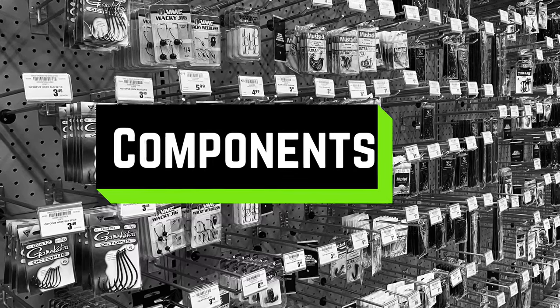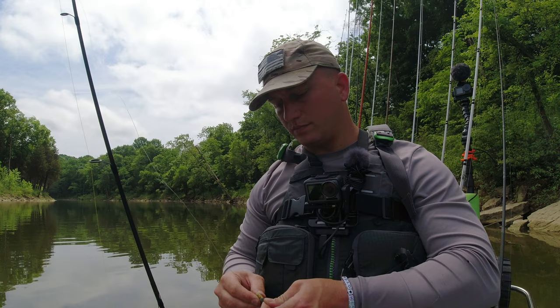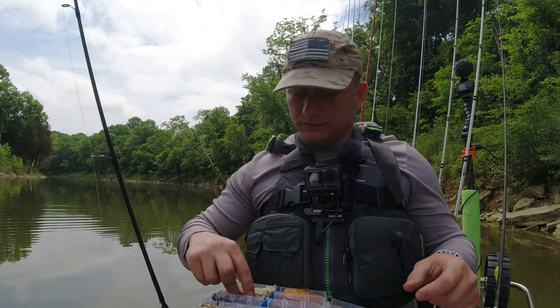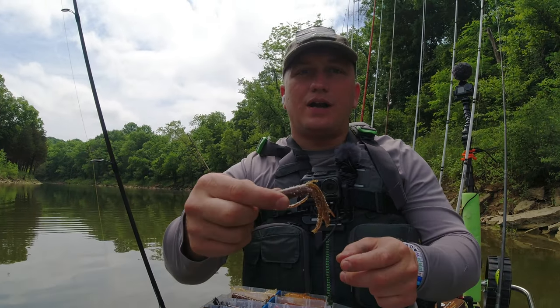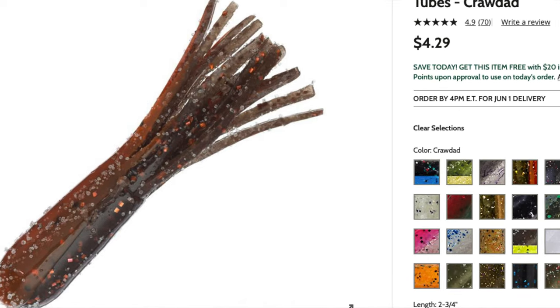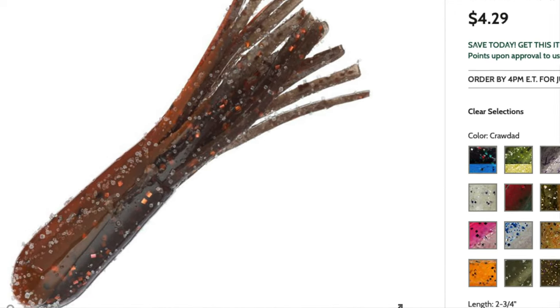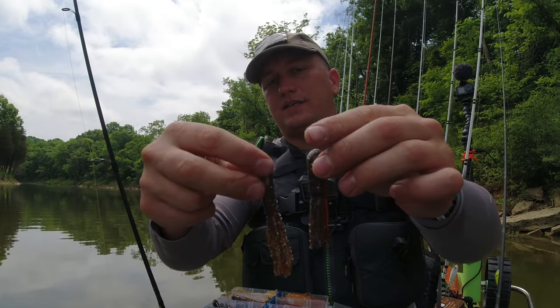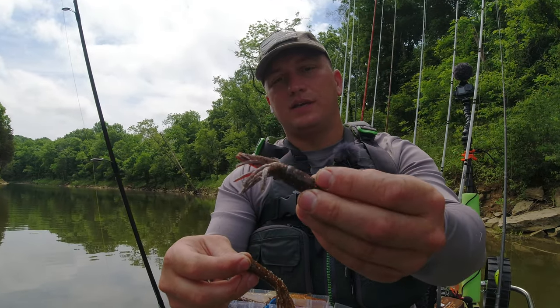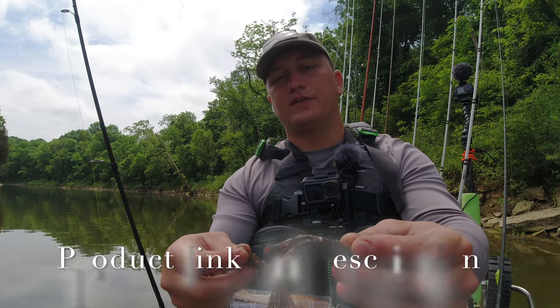I heard this referred to as a stupid tube a while back, but the only thing that's stupid about it is how easy it is to rig up and catch fish on. So this chocolate color would probably be the best, but I don't have it in my little stubby tubes. If you look at the difference, see how this one's just a little bit chunkier — I just feel like these ones you catch so many more fish on.